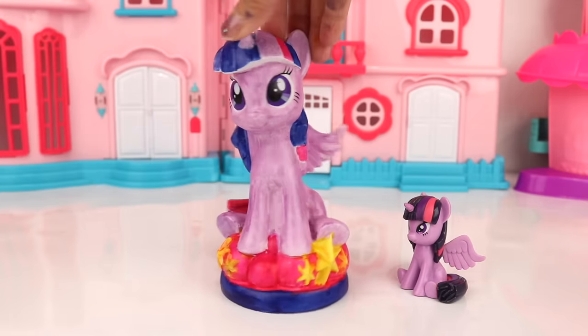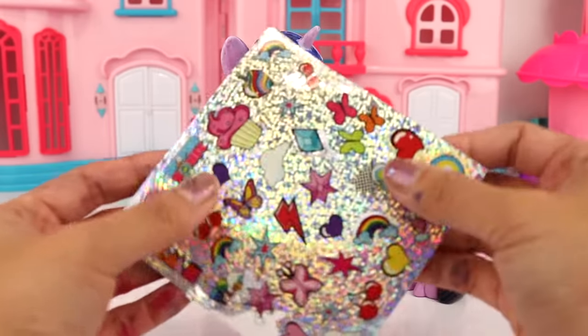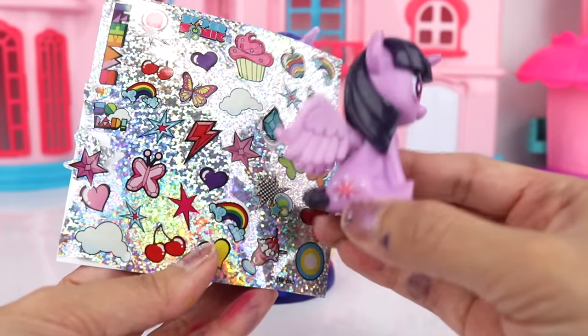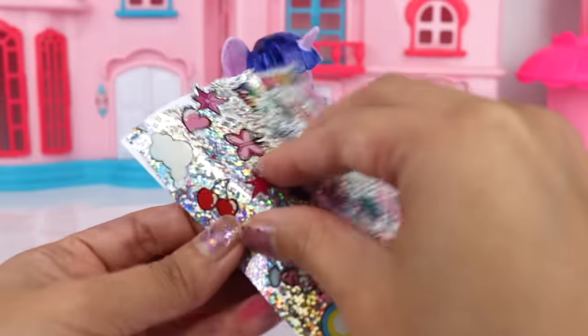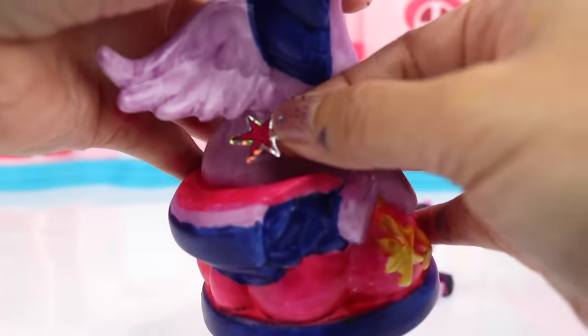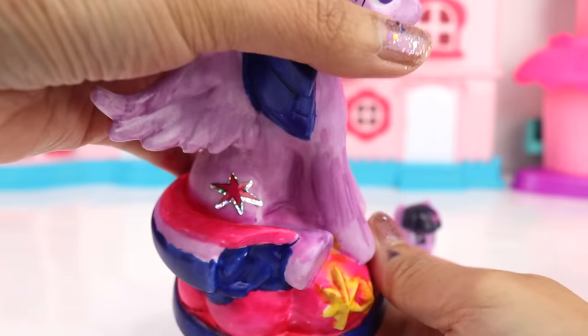Okay, now we are actually not done yet — almost! We need to put some stickers on there. So I want to start with the sticker that resembles her cutie mark the most, and that is going to be this one. We are going to put this right where her cutie mark is usually at, which is right here.